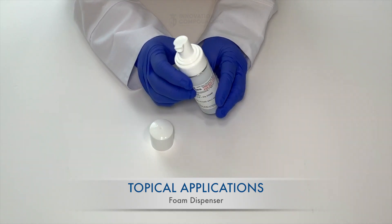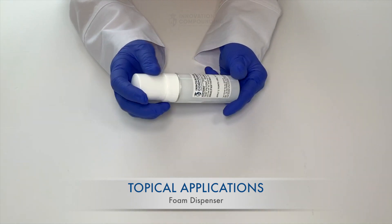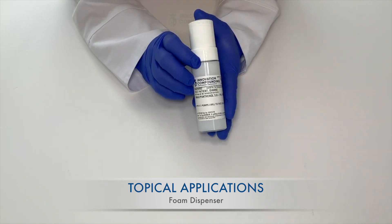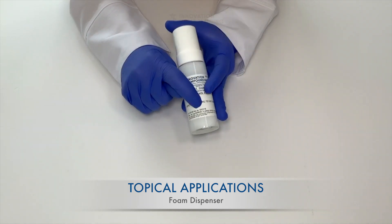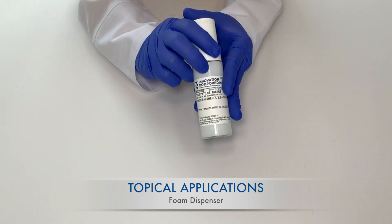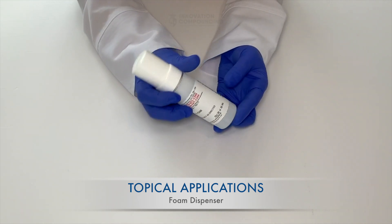The most important step to properly applying your medication is to take a look at the label on the container. Make sure your medication is still appropriate to use by checking the beyond use date. If today's date is beyond that date, it is best that you get a refill of your prescription to ensure the highest quality product.